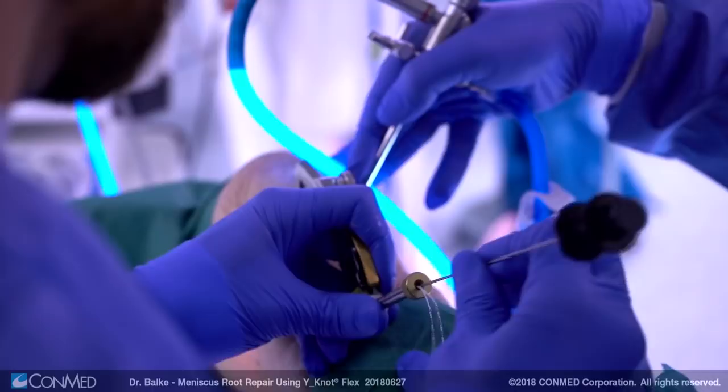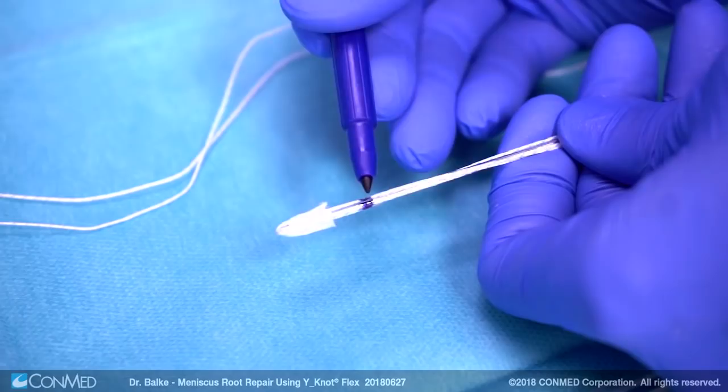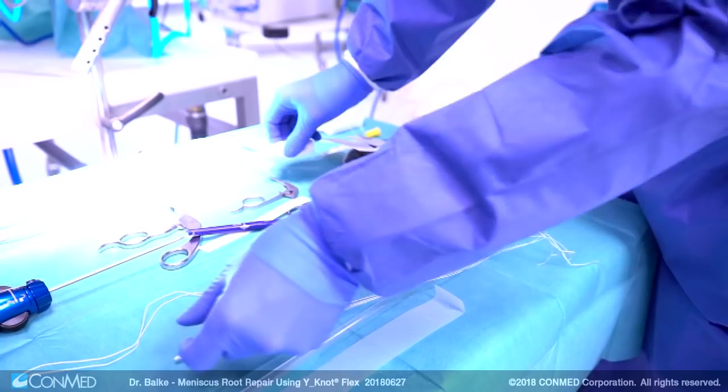Then the Y-knot flex drill bit is drilled through this aiming device to the root of the meniscus. The shuttling device is introduced over the instrument. A shuttling suture is then pulled out of the joint, which is later used to pull in the anchor.